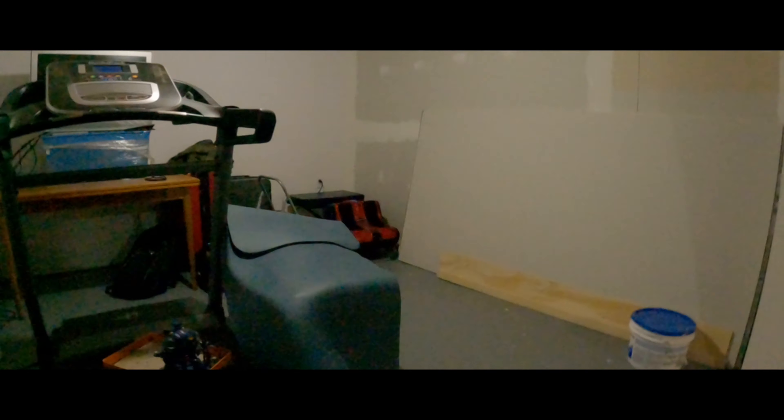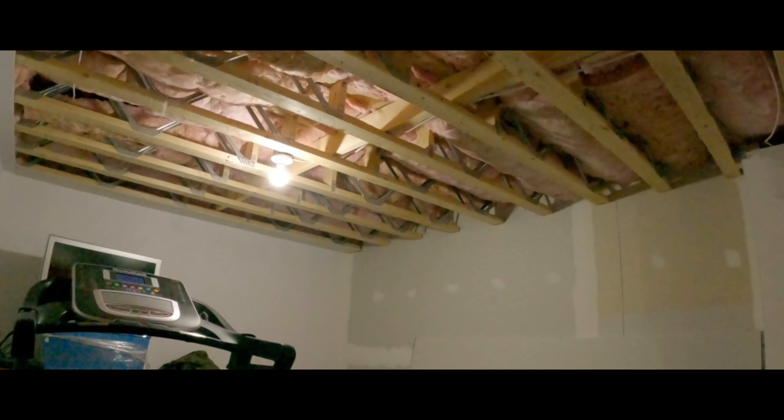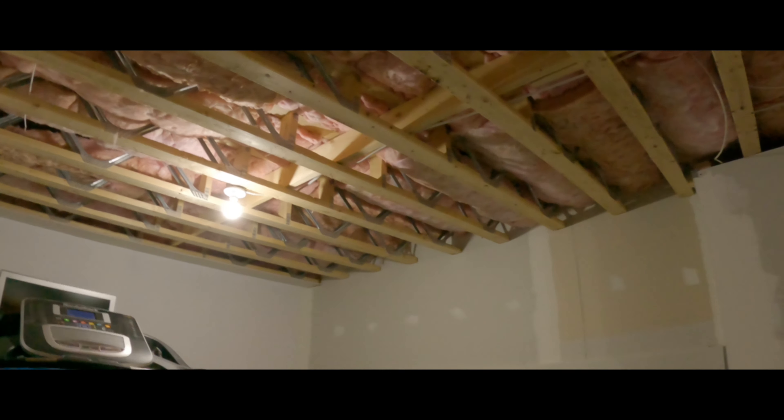It's actually quite the improvement just with the insulation. Listen to that speaker — it cut the sound by half easily. Surprising. That's just an update.